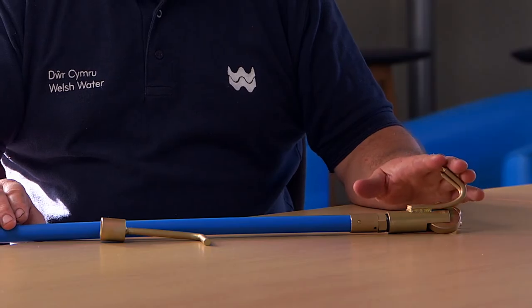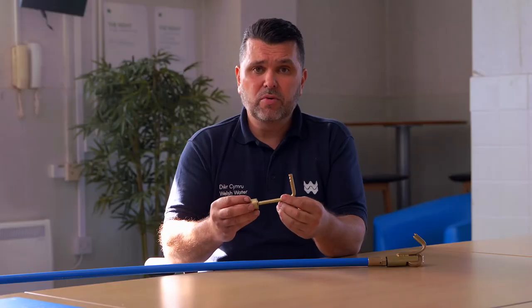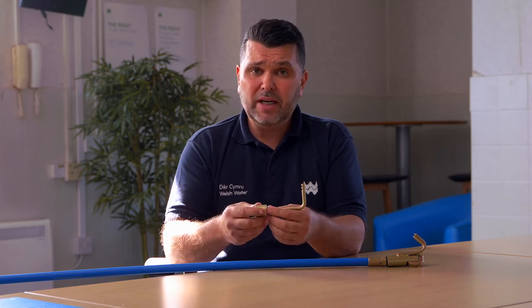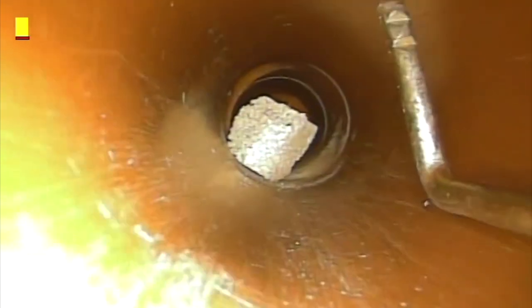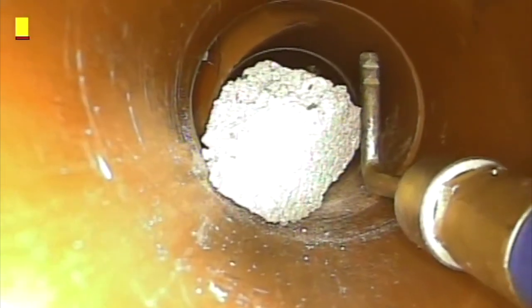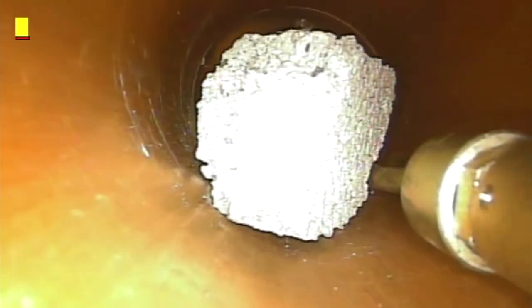With the claw, if you can feel it getting caught, there's probably a void there. If you feel there's a risk of it getting stuck, you then refer to the single claw. This will remove wet wipes from voids, enabling you to line over the void — you'll be able to see this on the camera, or you can do it blind if you could feel yourself getting stuck with the claw. It'll all be touch and feel; you'll get a feel for it when you're doing it.